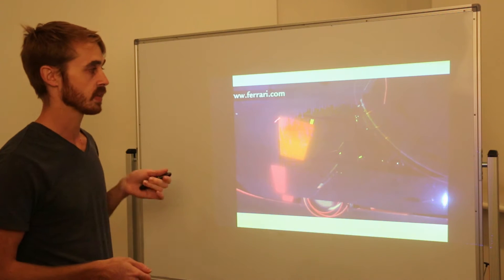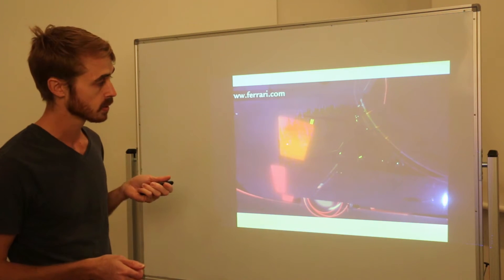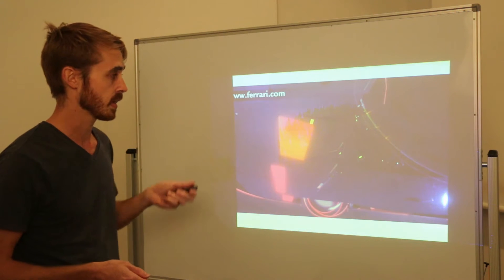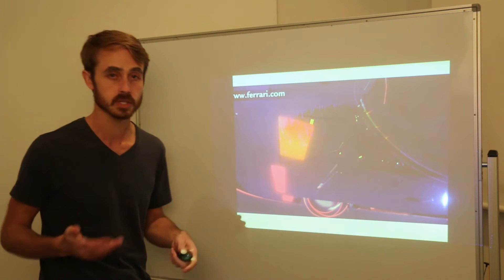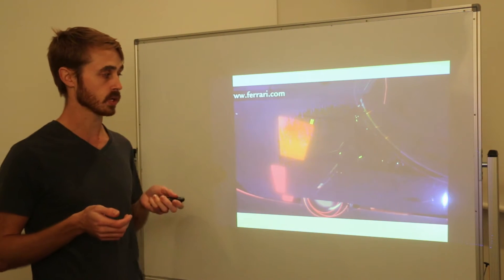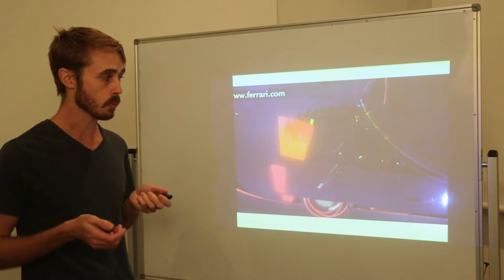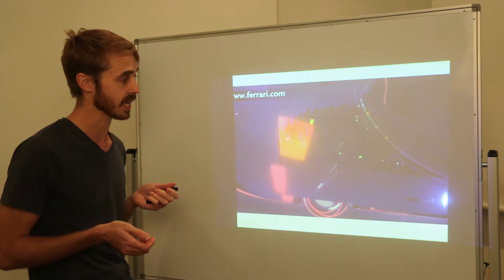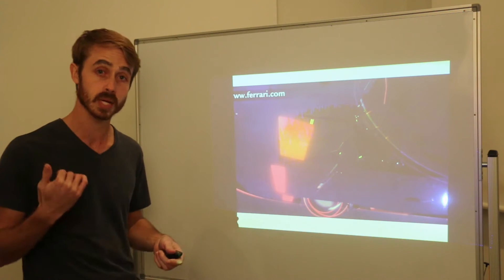We have the front under tray flaps here. Similar to the Koenigsegg and the 918, these flaps are basically blocking off the tire venting, which as I mentioned before is very much an aero balance issue as much as it is an efficiency issue. I wouldn't anticipate huge efficiency gains so much as a big aero balance shift when you retract your rear aero.